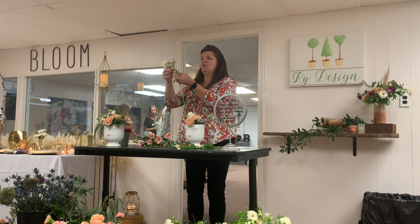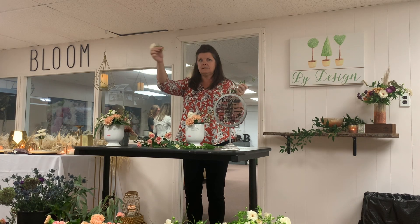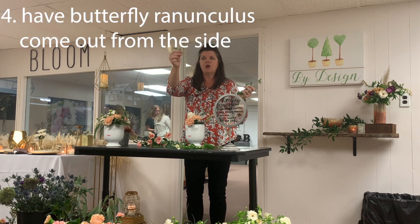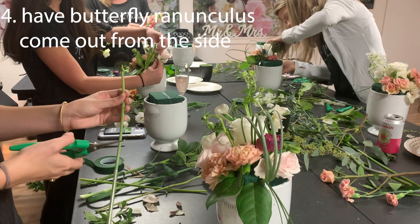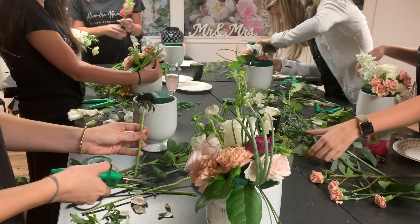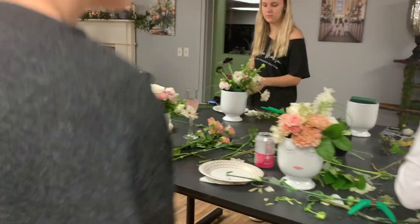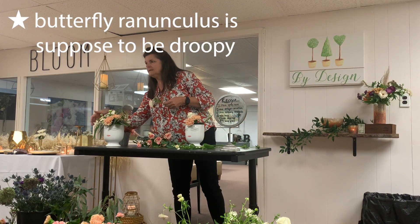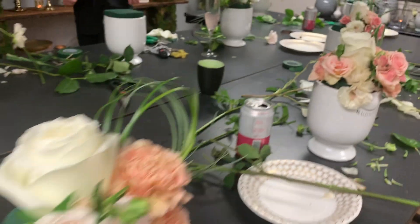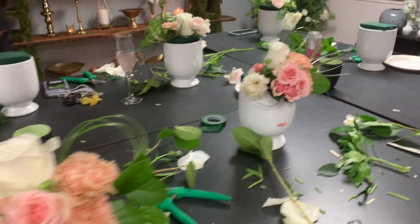On the butterfly ranunculus, I would want it a bit longer — you need at least half an inch to three-quarters of an inch to go into your oasis. Like we entered the bear grass on the side, we're gonna do this one on the side too because I want a little of this drape.